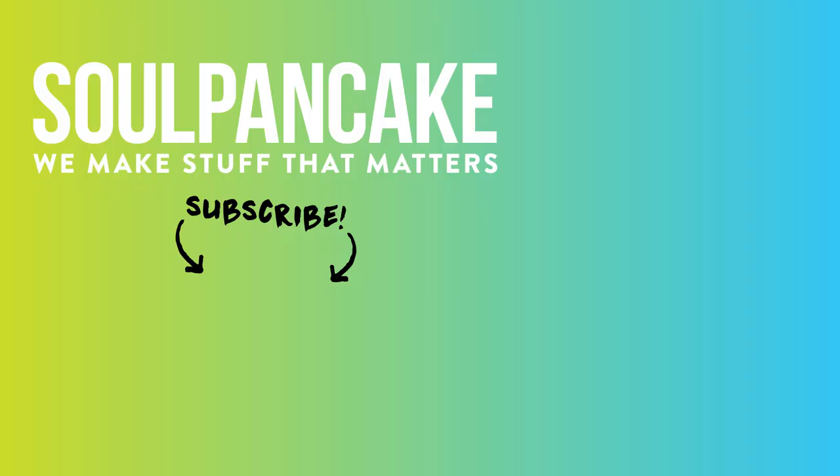What's that you say? You want more Brick by Brick? Not a problem, friends. All you got to do is click one of these two videos right here. It's that easy. And don't forget to subscribe to SoulPancake.